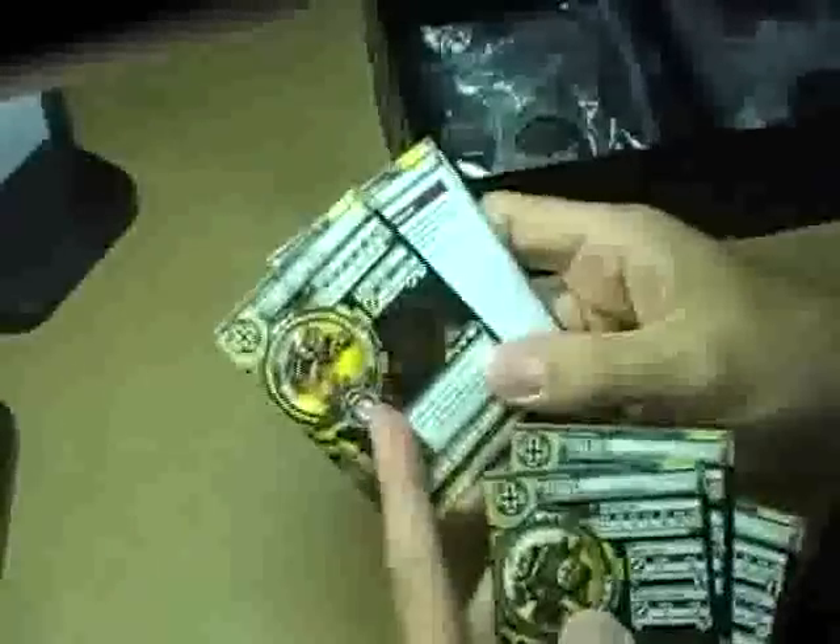You also get the stat cards for each one of the miniatures, as well as a little extra card that has some special abilities for the High Exemplar Krios.